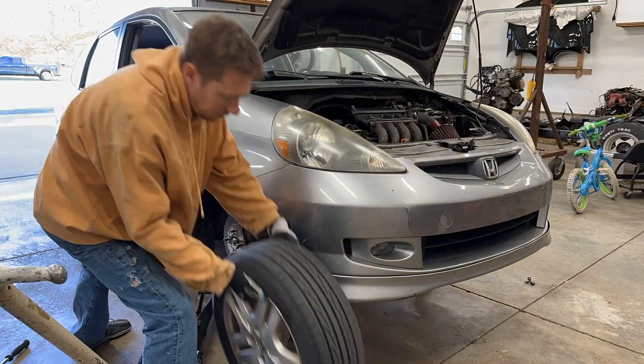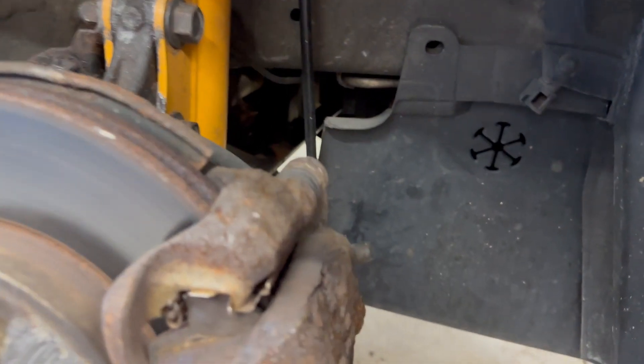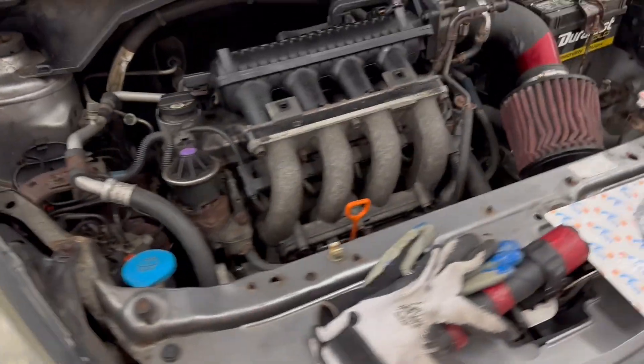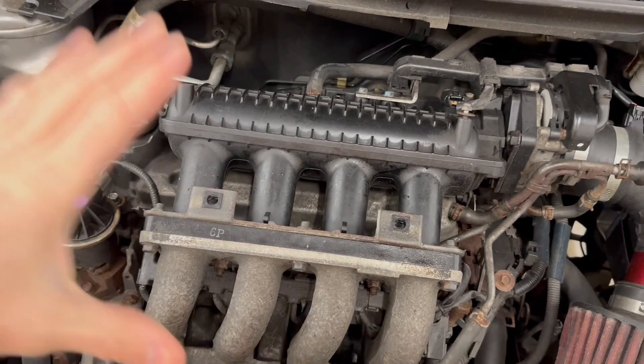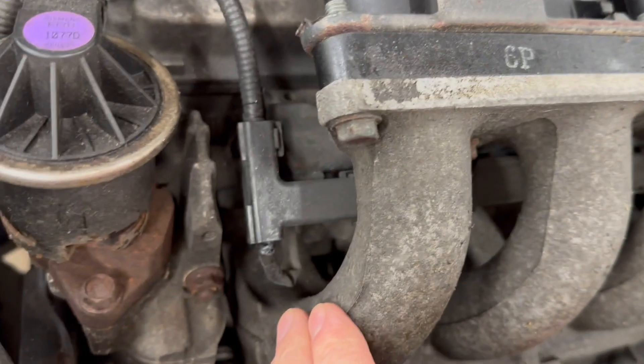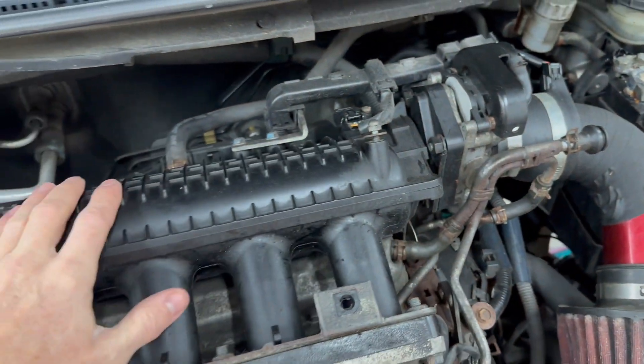First get the car on jack stands and remove the front right wheel. That gives access to the crank pulley bolt behind the cover. Come around to the engine — I'm already missing the plastic engine cover. Some say to remove the lower intake, but no thanks. Valves can be done with just removing the plastic upper intake.